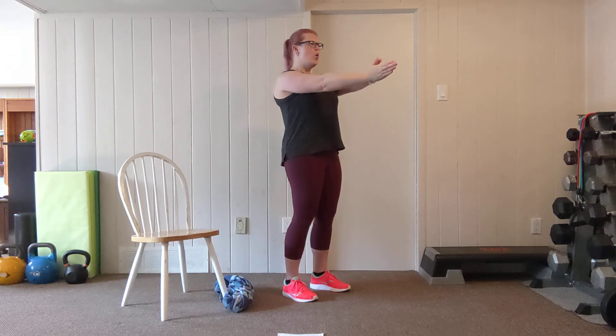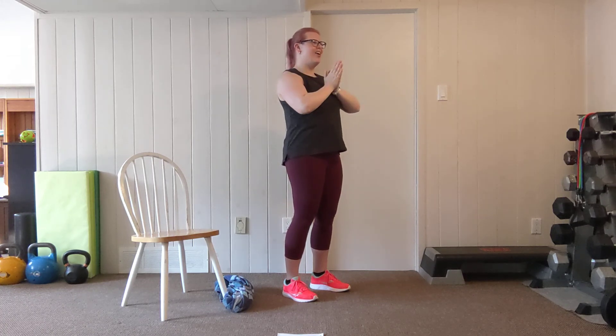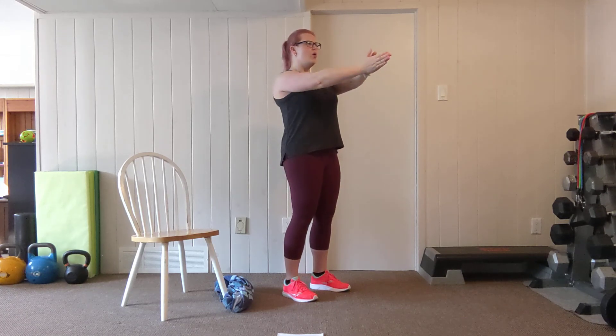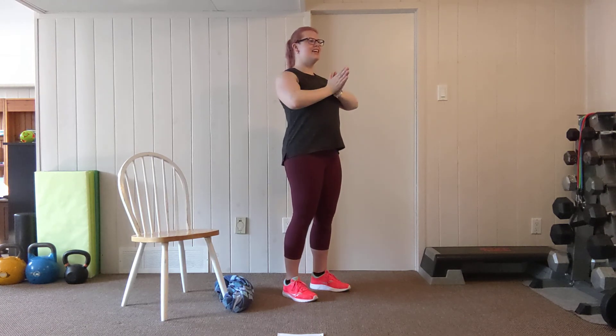Three more, exhale. Inhale. Two more. And shake it out.